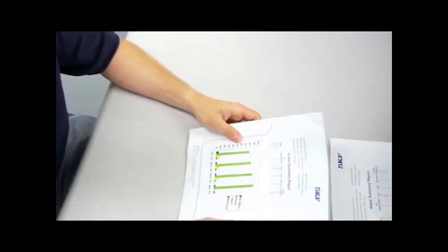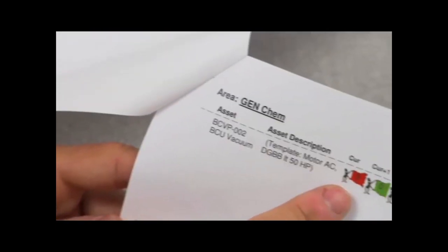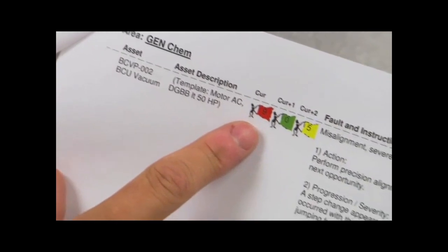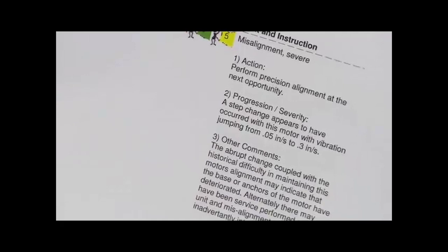When the report is available and published, you and your SKF authorized distributor can sit together and review the report. The report includes a range of information that reveals current overall machine health, the action to be taken, the progression of deterioration, and other comments. The report and review can help you plan and schedule your maintenance around your production requirements.